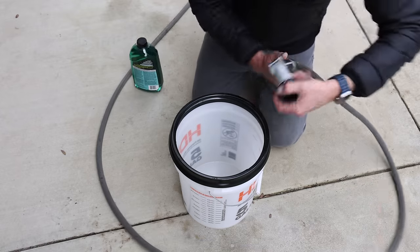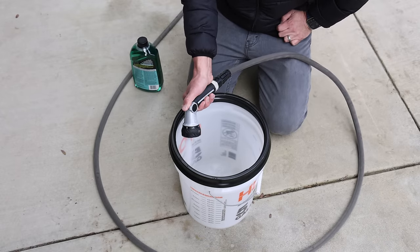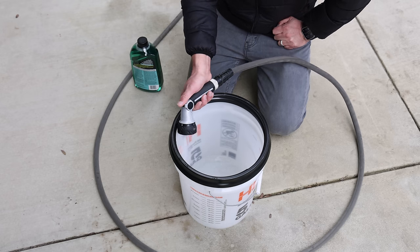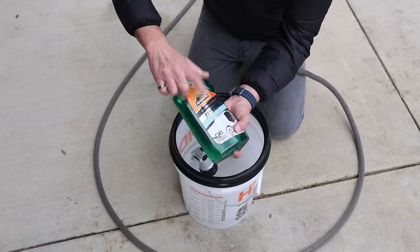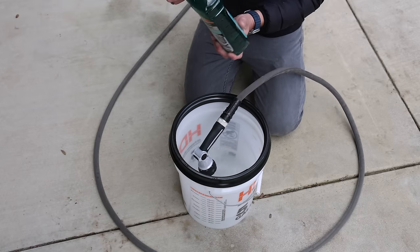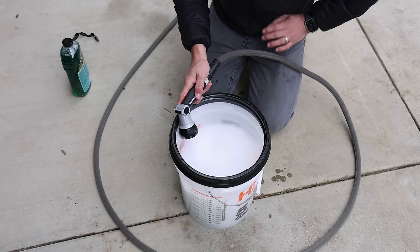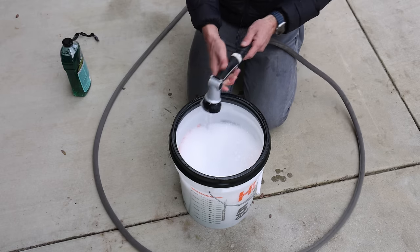I'm going to use a little sprayer on the end of my hose. We're going to fill the bucket — it's a five-gallon bucket, I'll go about two gallons of water. We're going to move on to the Armour All ceramic car wash — it says to add two ounces of wash concentrate into a bucket and mix with water. As you can see it is foaming up quite nicely.